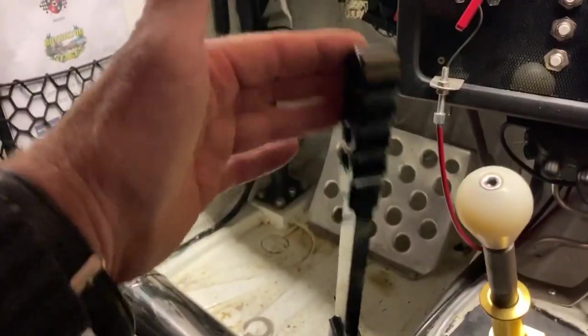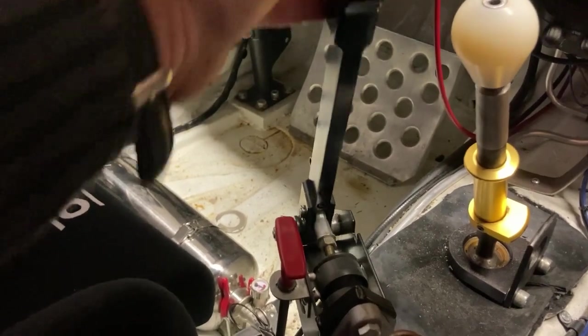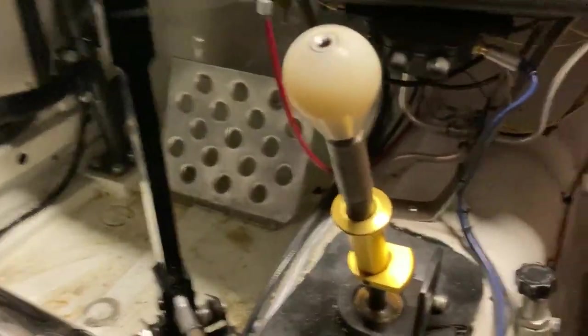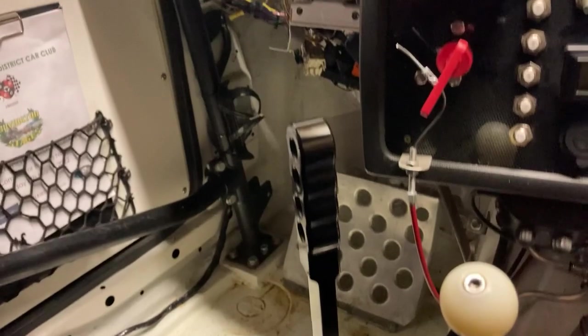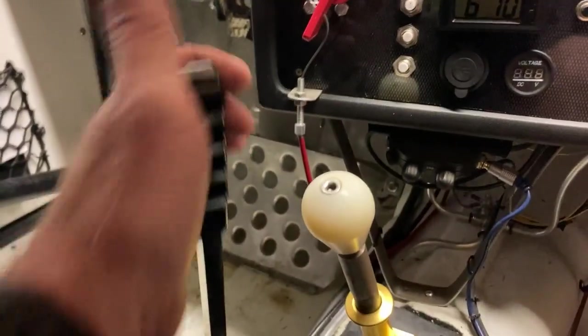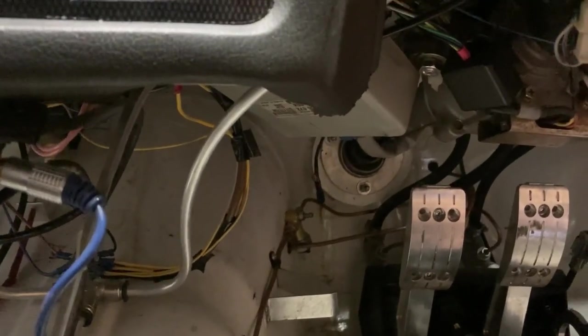I've bled the brakes with half a litre of Motul 660. It feels like quite a firm pedal, but I've noticed the handbrake is returning further back than I remember - still solid when it stops though. I think the best thing is to take it for a spin, then re-bleed all the brakes to make sure - bubbles might move around when you're using it. Hopefully I haven't got too much rear brake now. The brake light switch is disconnected, so I need to wire that up.